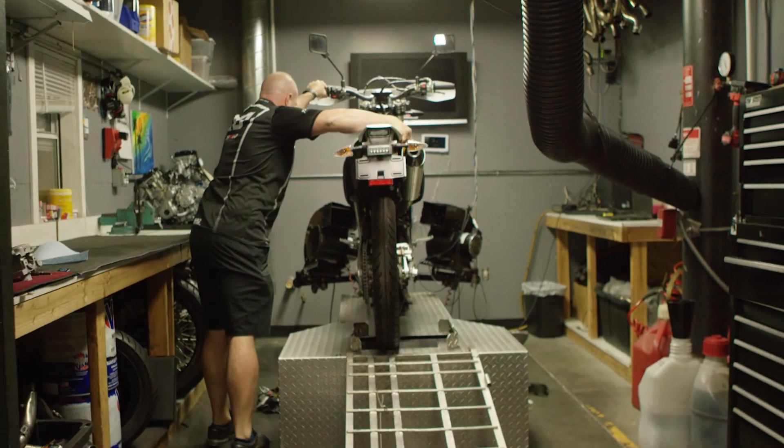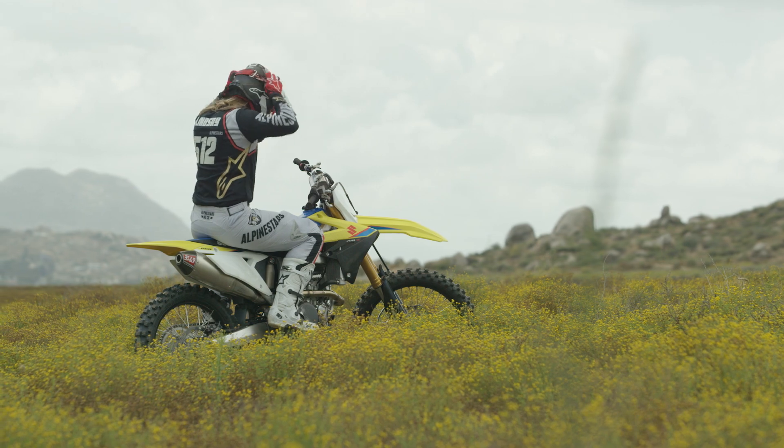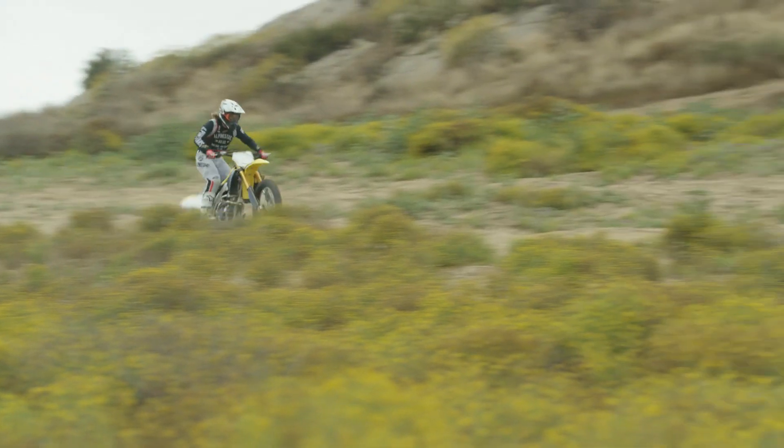One of the things that always leaves ECU tuning up to guys like myself or shops is that whenever OEMs produce motorcycles, they have to produce them to go across the world. So if KTM — a race-winning brand — has a ready-to-race motorcycle, they don't map it for each and every part of the world. They have to put some safety into their programs so that motorcycles don't blow up, there aren't a ton of lawsuits, and they're not recalling bikes. That's just good business.